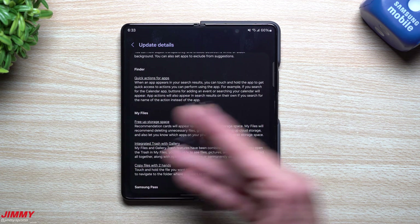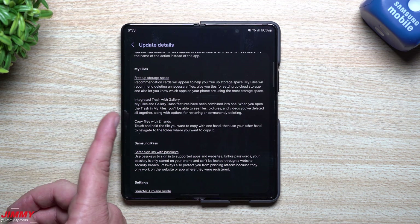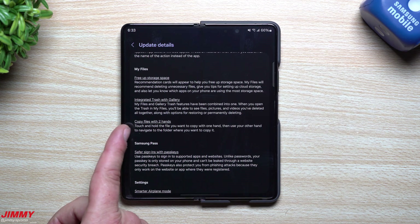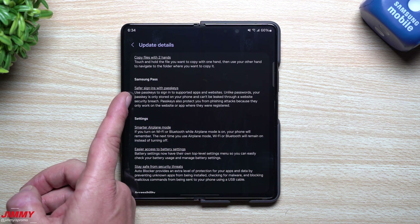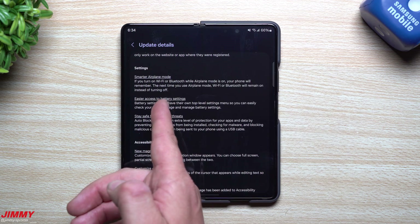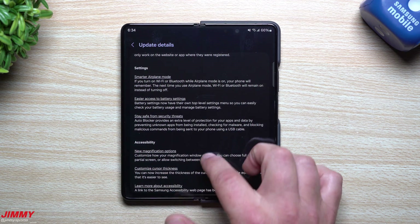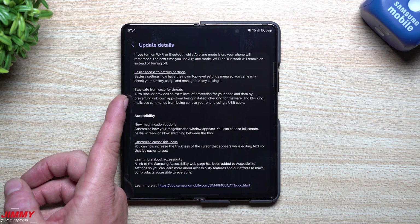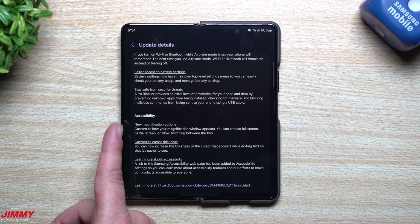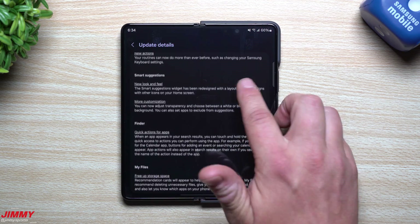For Finder, you can do quick actions for apps — search for an app and press-hold to get shortcuts like going to subscriptions or trending on YouTube, or direct messages on Instagram. For My Files, you can free up storage space, there's integrated trash with Gallery, and copy files with two fingers. For Samsung Pass, there are safer sign-ins with passkeys. For Settings, there's smarter Airplane Mode that remembers your Wi-Fi or Bluetooth preferences, easier battery settings access, protection from security threats, and new accessibility options including magnification and custom cursor thickness.